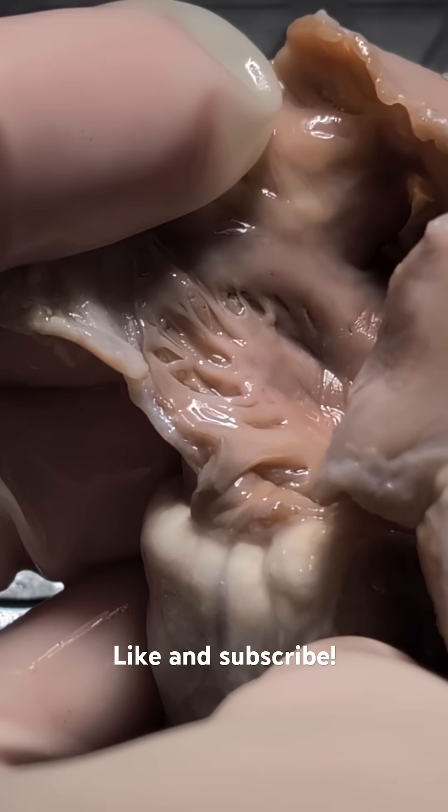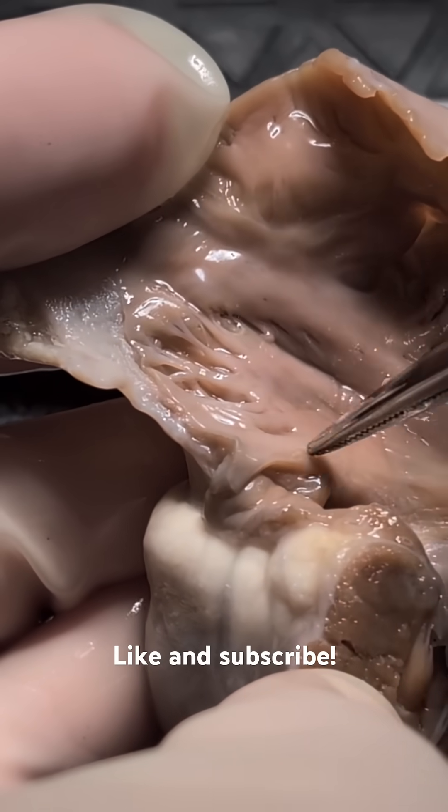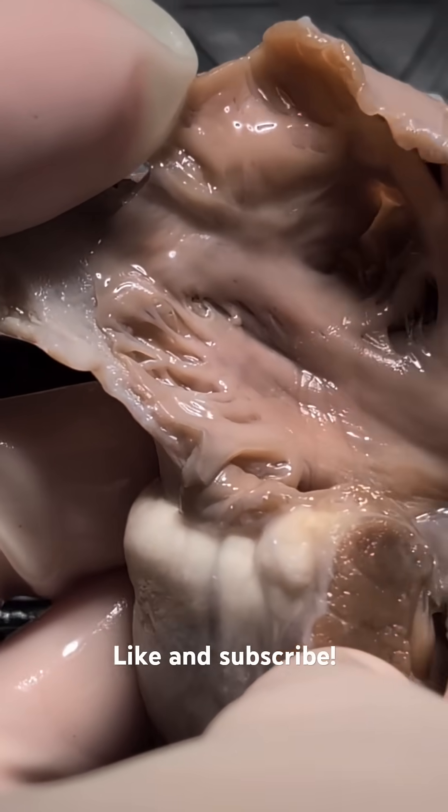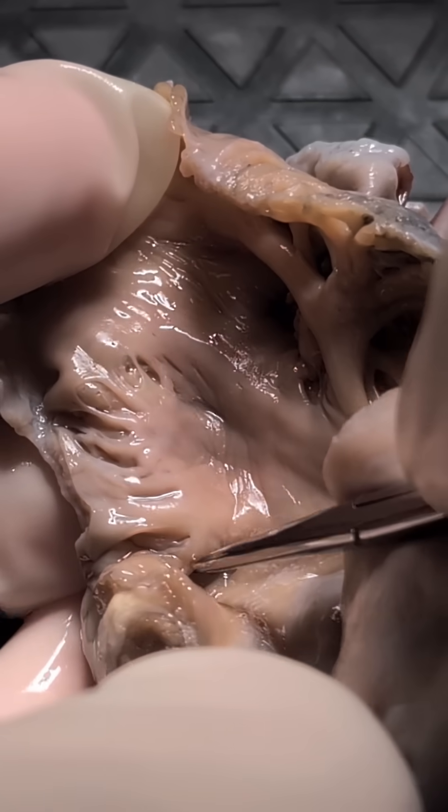When we look at this right atrium, we do see that the oval fossa appears to be intact. There does not appear to be an oval fossa interatrial communication.